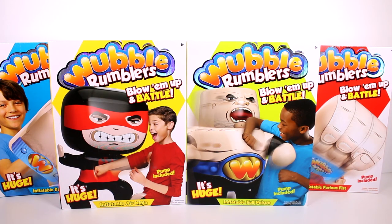Hi everyone, it's Tiffany. I am here with the new Wubble Rumblers. I want to thank the company so much for sending these to me for free to check out with you guys. We have four different ones to look at.